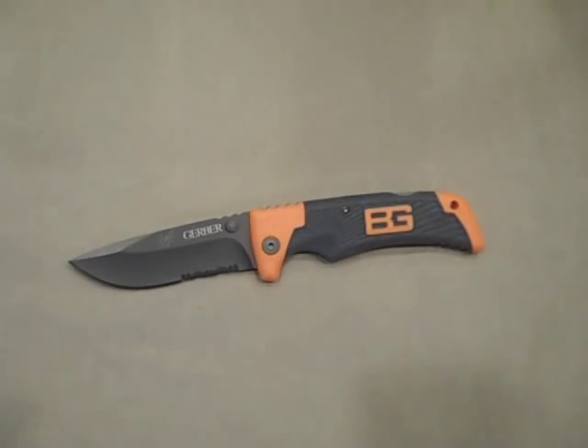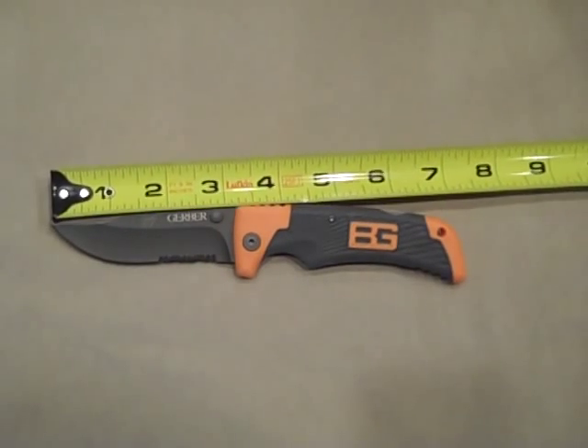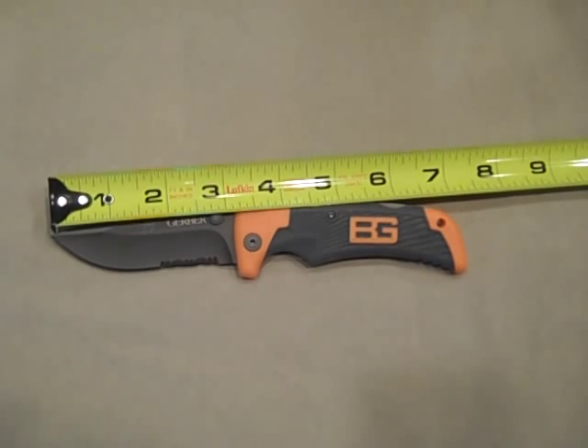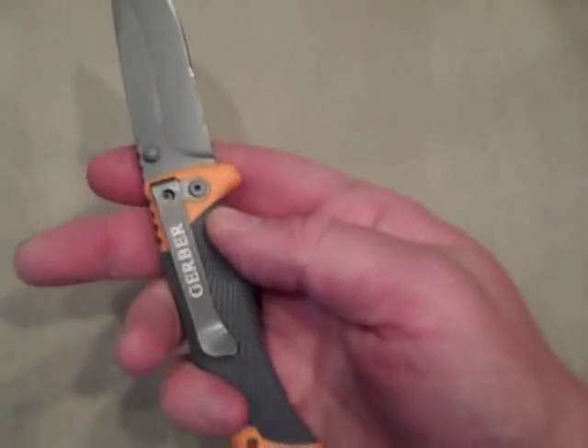Let's do some measurements while we're at it. We're looking at a blade length of 3.25 inches and an overall length of 7.25 inches — so a decent sized blade.